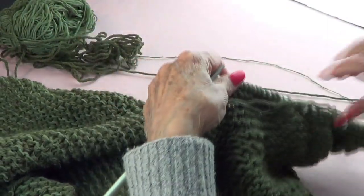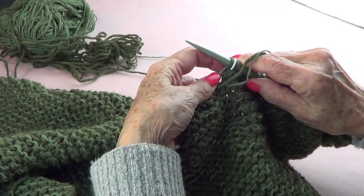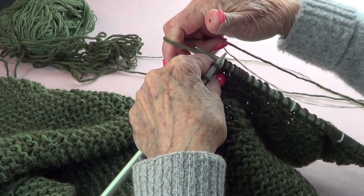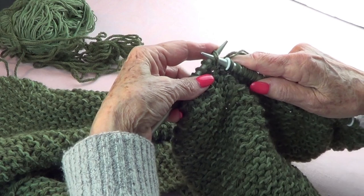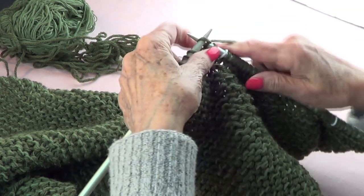The stitch on your right hand needle — pass it to your left hand, put your yarn in the back, bring that stitch back to your right hand needle, and then knit it back.